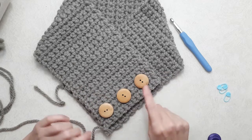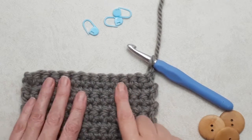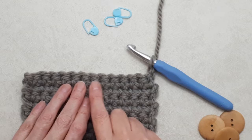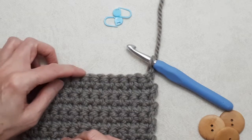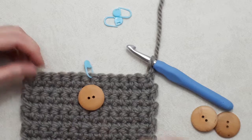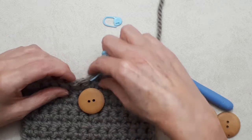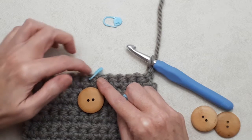To calculate where your buttonholes should go, take the number of stitches in your row. I have 13 stitches, so I need to find the middle stitch. If you have an even number of stitches it'll be the middle two. One, two, three, four, five, six, seven — so seven is the middle of 13. Then divide the remaining stitches evenly. There'll be six stitches on each side. Placing a stitch marker: you're going to skip that stitch to create the hole.